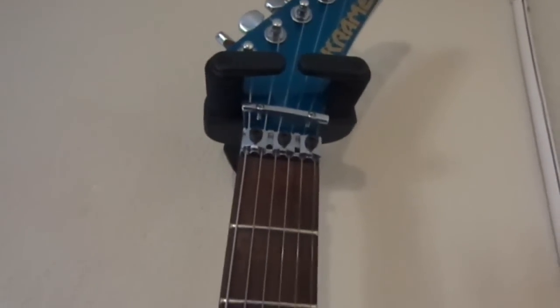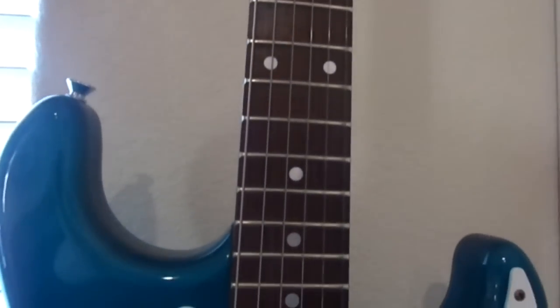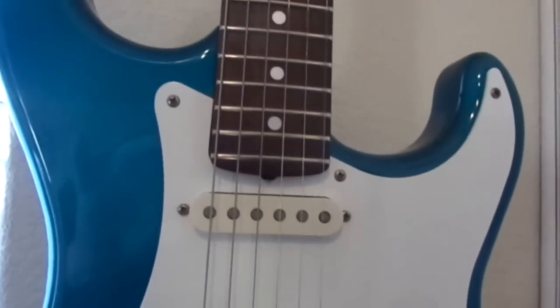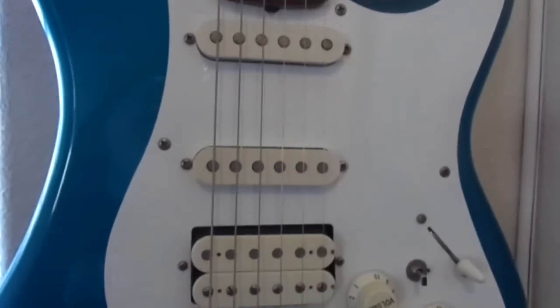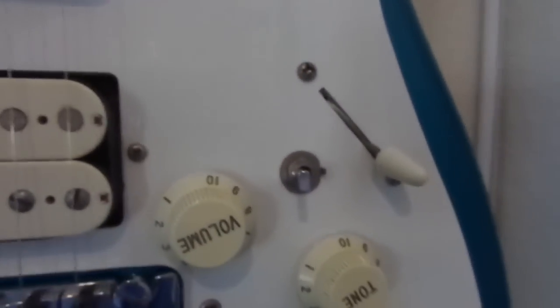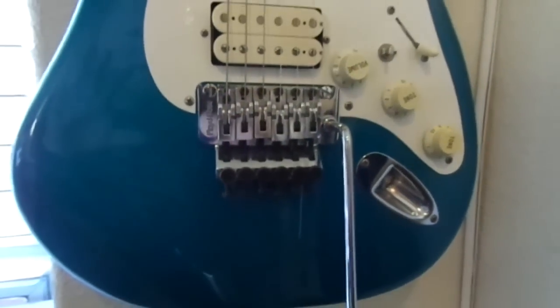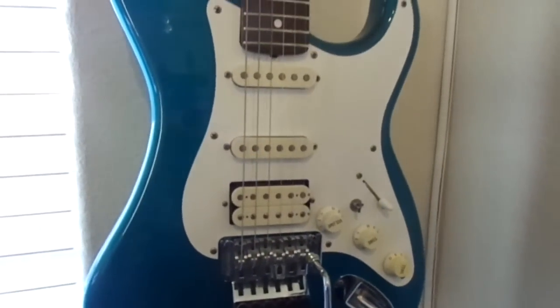We're down to our last guitar: a vintage 1987 Kramer Focus 3000, made in Japan by ESP. They are similar to the American-made Pacer Deluxe. It has a rosewood fretboard with 22 frets, and it's a beautiful metallic blue. The pickups are made by Schaller in HSS style. There's a coil splitter so you can split the humbucker, along with five-way switching, so you can get a lot of tones out of this guitar. It has the original Floyd Rose tremolo from way back in the day. Really nice looking and fun to play. Those are my guitars for 2015 so far — an updated list. Thanks for watching.